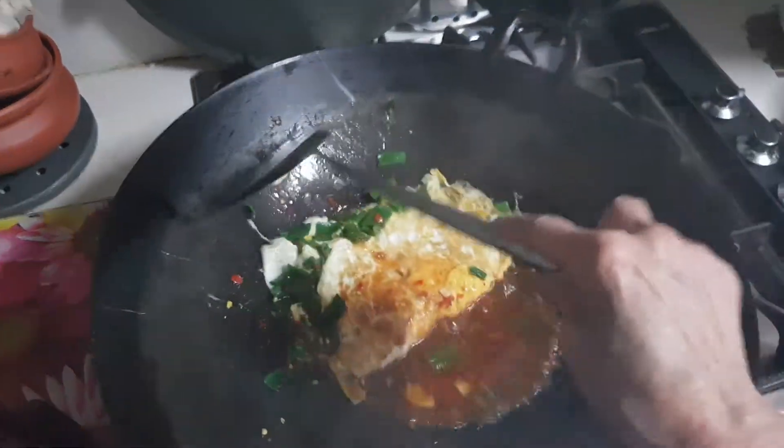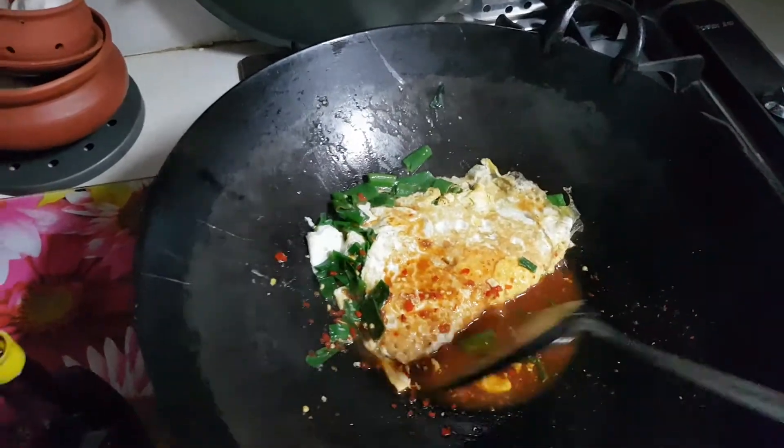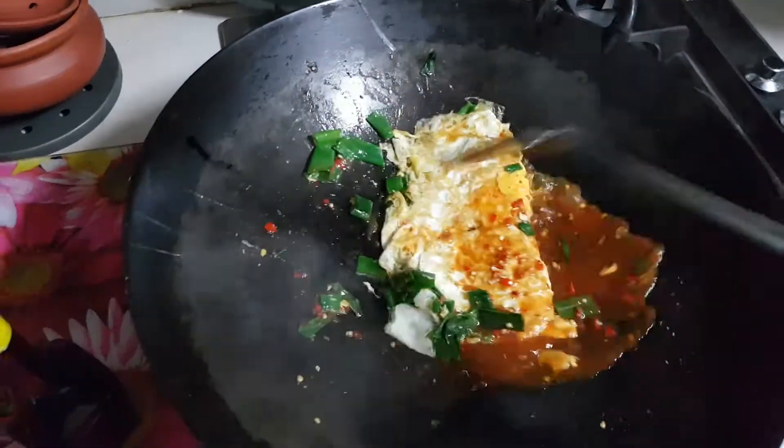And when the egg is quite set on one side, I put in lots and lots of shallots inside, sandwiched it together.